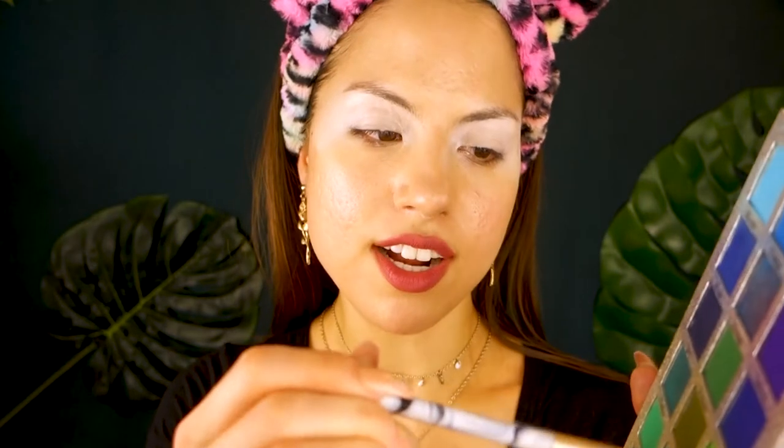I'm using a damp Real Techniques beauty sponge to blend this out. I'm going into my Certified Affinity 2 palette — it is my favorite blue-green palette ever. I'm picking up a really hot kelly green color on a fluffy blending brush from Sonia Kashuk and I'm going to buff this into the crease with windshield wiper motions. So far I'm really loving how vibrant this green is.